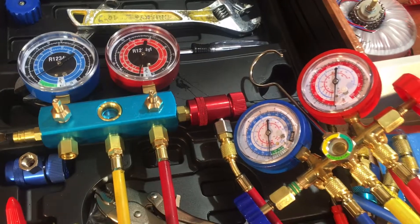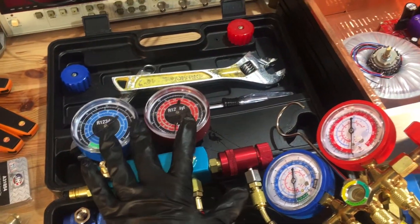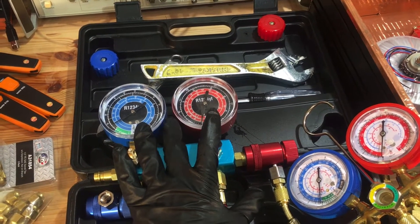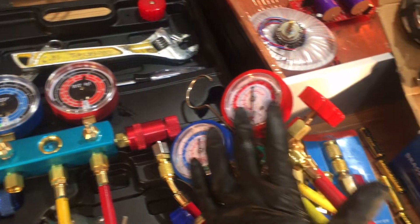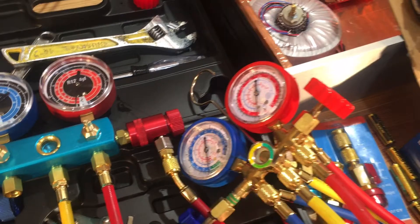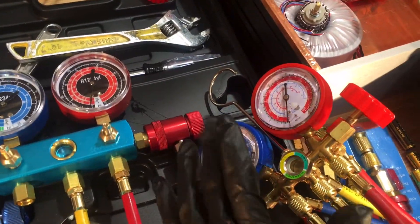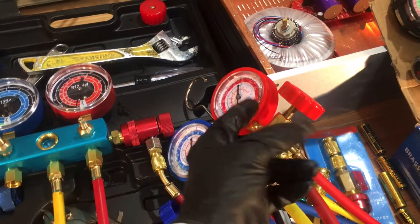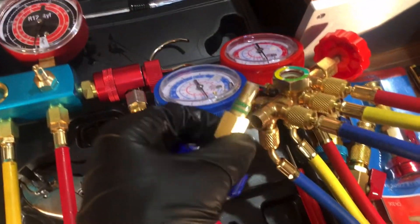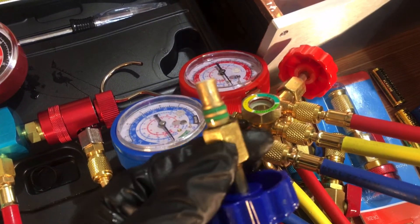...I was going to overhaul them to give away to some students — either the automotive local chapter or Laney College, which has an HVAC trade school. Students who can't afford gauges, a little out of their budget. I'll fix them, modify whatever seals need to be modified. You can see the gooey shiny stuff on there — that is Nylog.